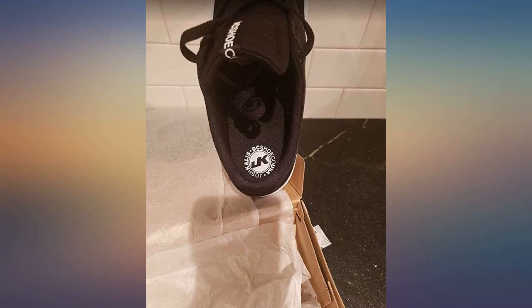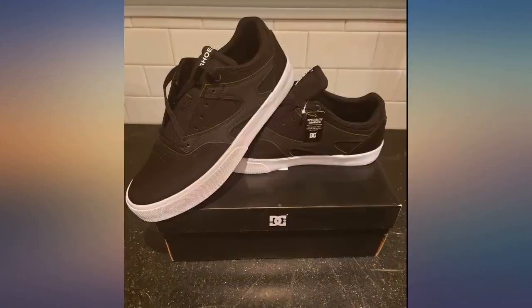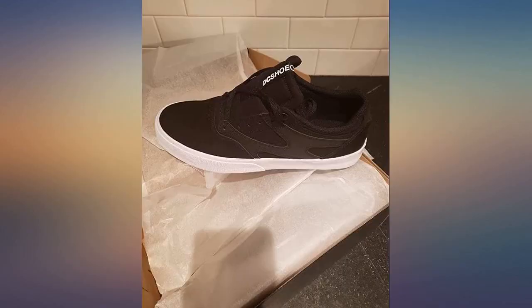These Callus Valk shoes by DC are great. They run true to size — I wear a size 12 and these fit great. They look good with skinny jeans and shorts and I have already received many compliments on them. Will buy the other colors when they become available.